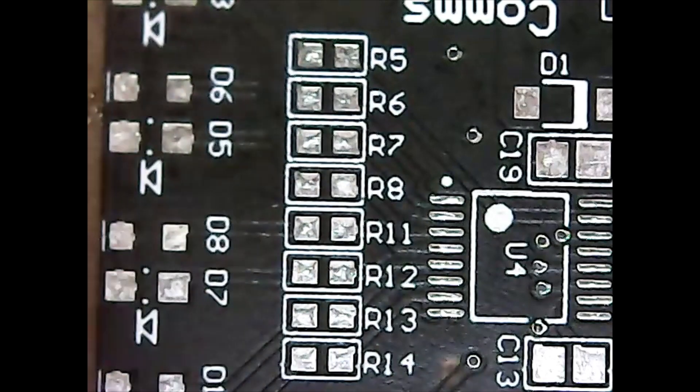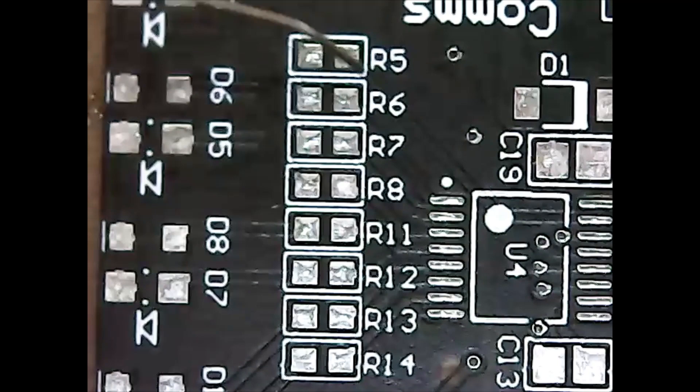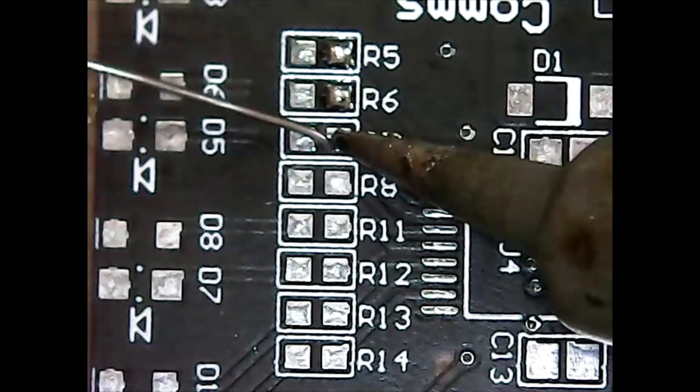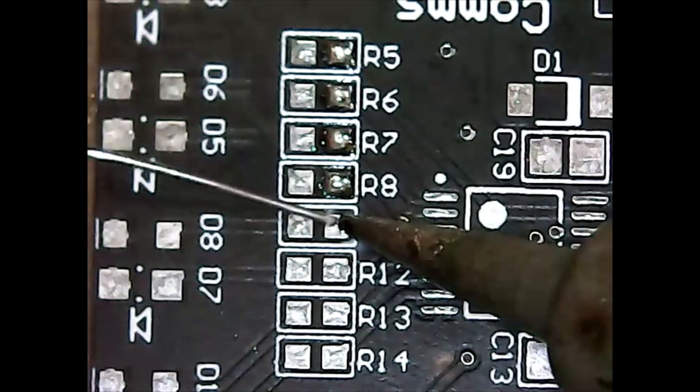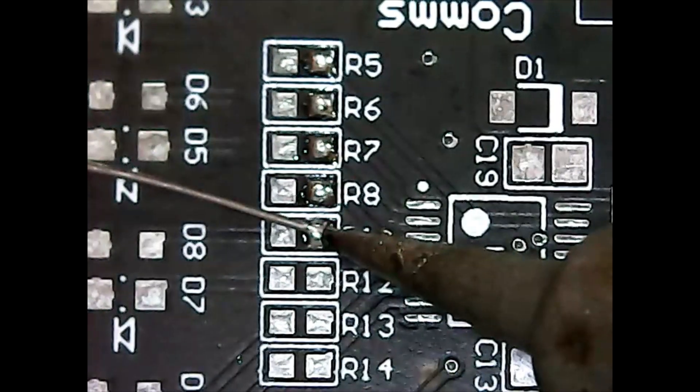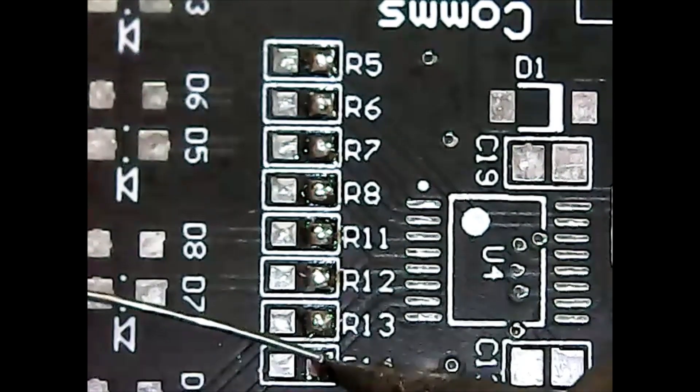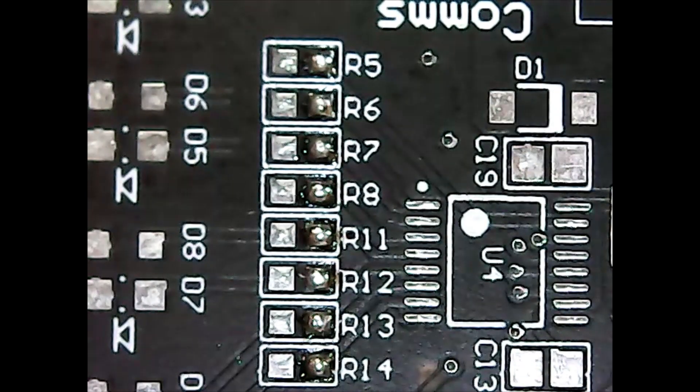I'm right-handed, so on the right pad I'll just put a solder bubble on each one. I approach every surface mount component the same way except for QFN: I do one or a couple of solder joints just to hold the component in place, then I'll do my electrical joints and rework my original holding joints.